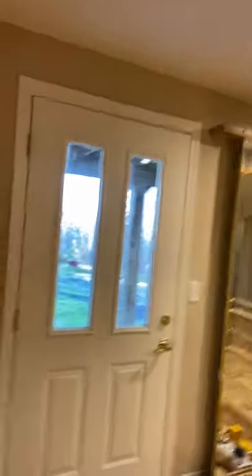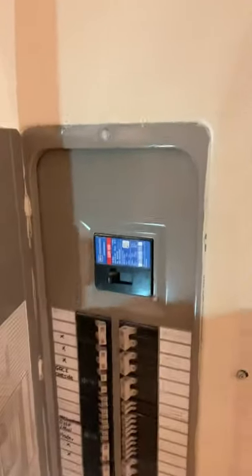So the first thing is the electrical panel. If you're standing in the basement next to the door, the electrical panel is right here. If you ever have any issues with power, all of the circuits for the house are right here. Shouldn't be a problem, but if they are, electrical's right there.